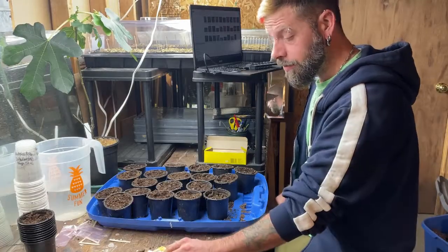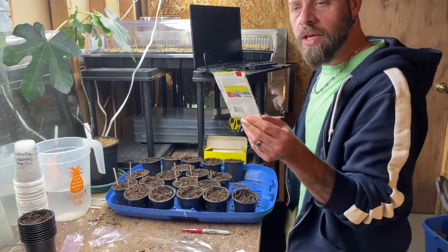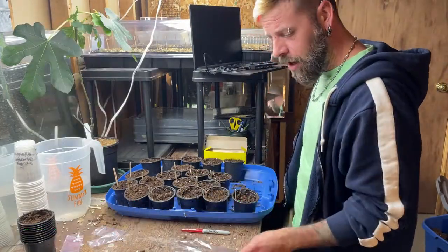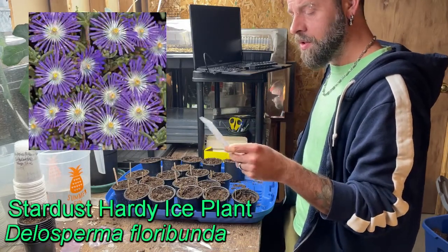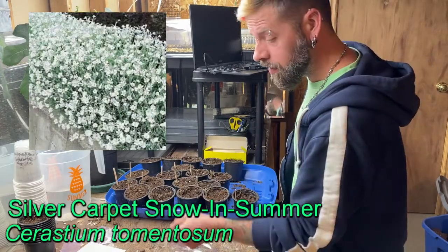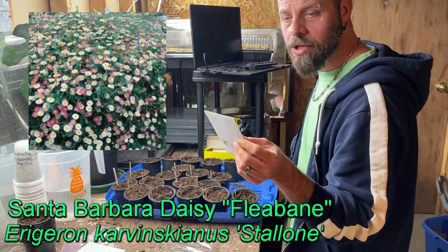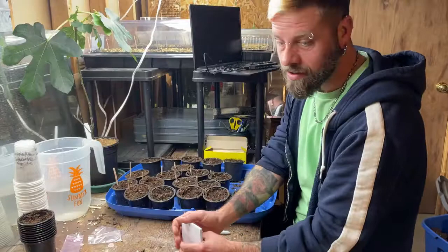These are the last of it for now — the four-to-six-week plants. We've got: an annual Nemophila Penny Black; Stardust Hardy Ice Plant; Silver Carpet Snow in Summer; Cascade Mix Rockcress; and Santa Barbara Daisy. These will be the last of this batch.